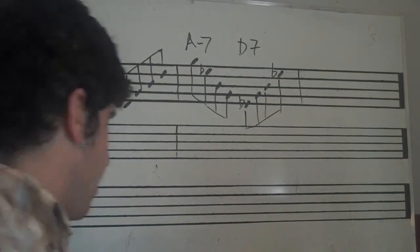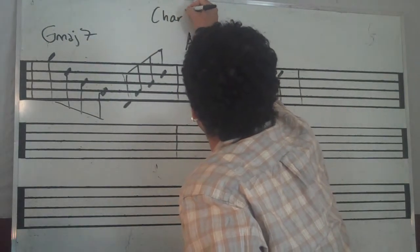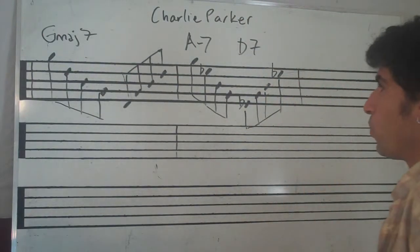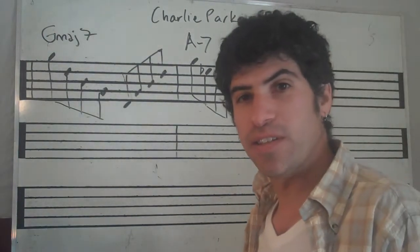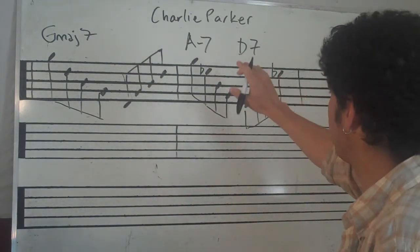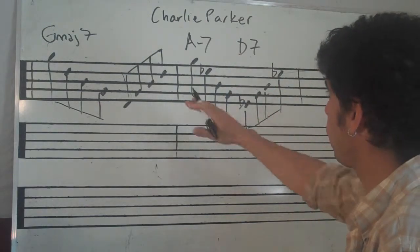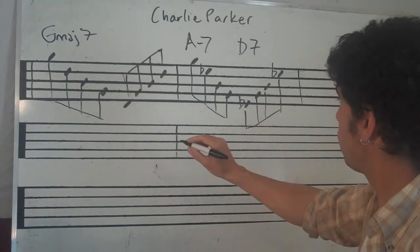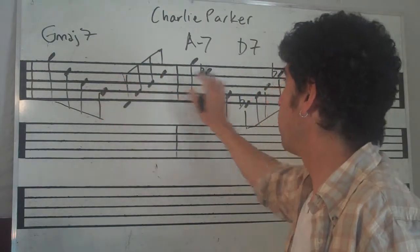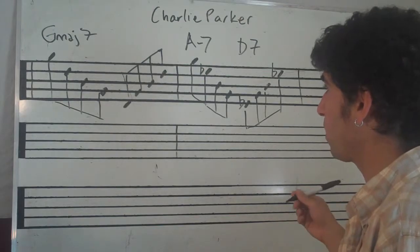Today I want to share a device of Charlie Parker's. It's a really cool one because he's basically playing the same thing and just changing one note, and it really makes the chords sound different as the chords are moving. I want to show you how you can make this little pattern your own and put your spin on it. Let's talk about what he's doing first.